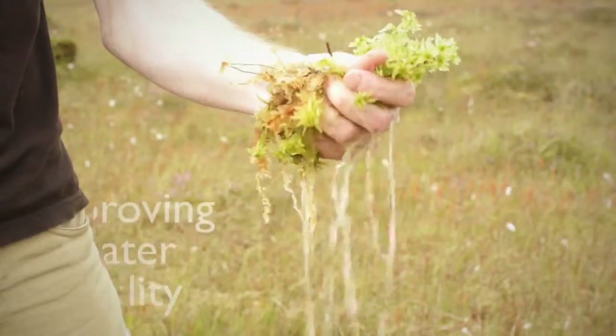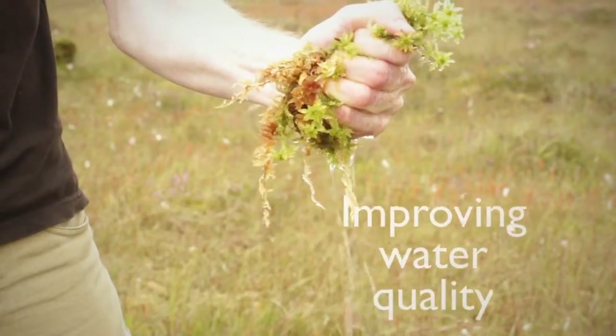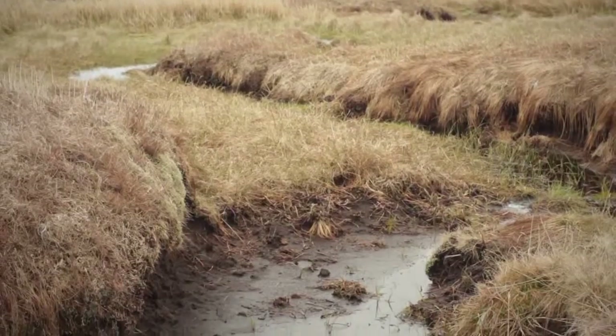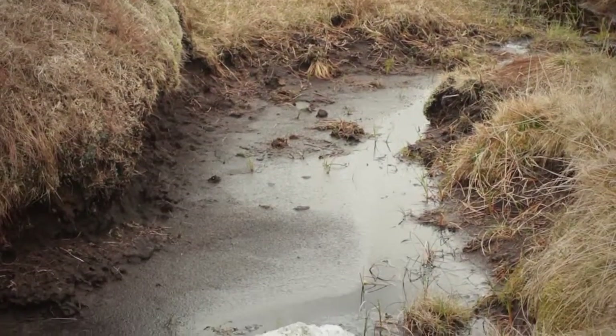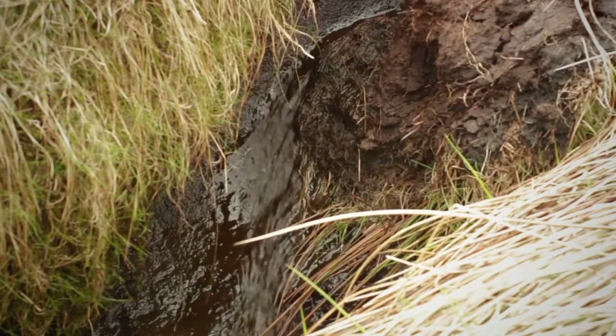Drinking water also comes from the uplands. So if our peat is damaged it starts to turn water brown as it runs downstream, costing money to water companies to clean it up. It is also filling up their reservoirs with sediment as the peat is washed down into them. That potentially could cost an absolute fortune to fix.